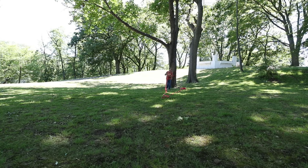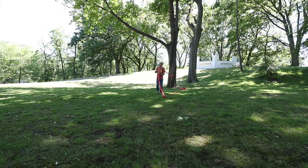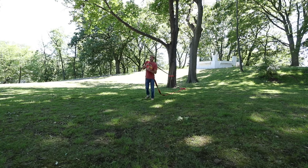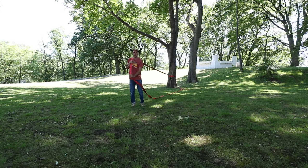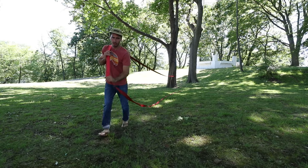My first tip is: if you're going to get a slack line, get a long one, because you might not be able to find two trees in a nice spot that are close enough. This one's like a 90-footer. You can get it even longer, and as you get better you're naturally going to want to go farther and farther. So first tip: get a nice long slack line.